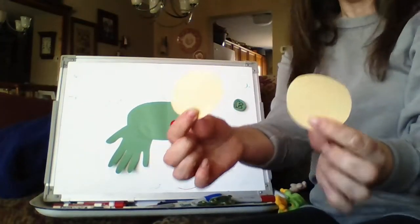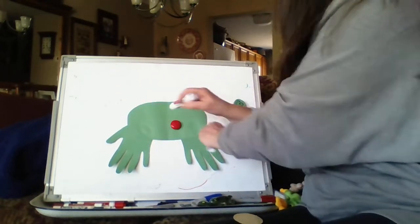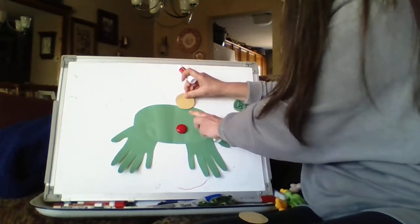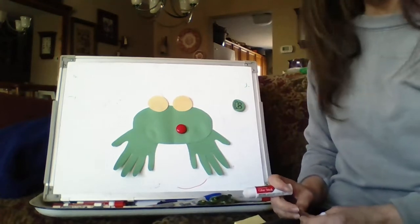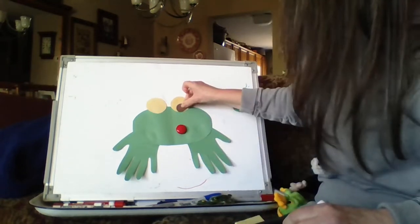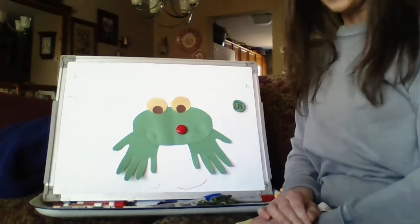He doesn't look like a frog yet, does he? Next I cut out two circles. I would have liked to use white paper, but I had this kind. We don't want to put the frog's eyes way down here because a frog's eyes are on the top of his head. When a frog goes under water, his eyes are on the top of his head so he can still peek out. And when he's sitting there waiting for flies, he has to be able to see all around. So two more circles for pupils — normally I'd use black, but I didn't have black paper. You could just use your crayon to draw the pupils in. He can almost see now.